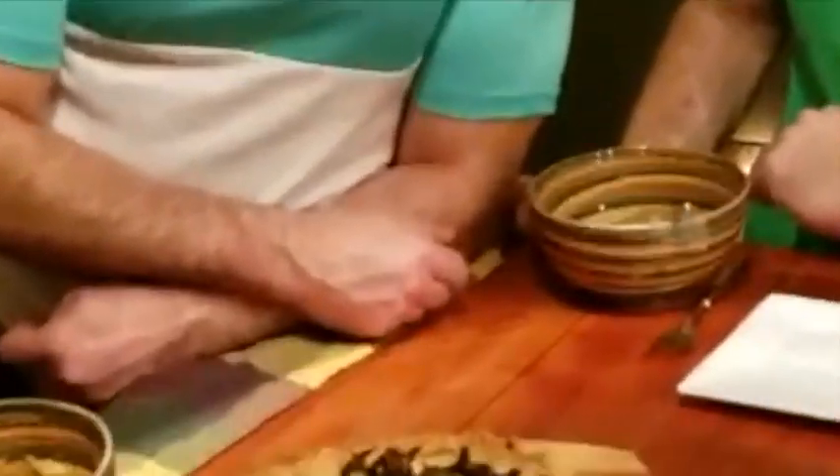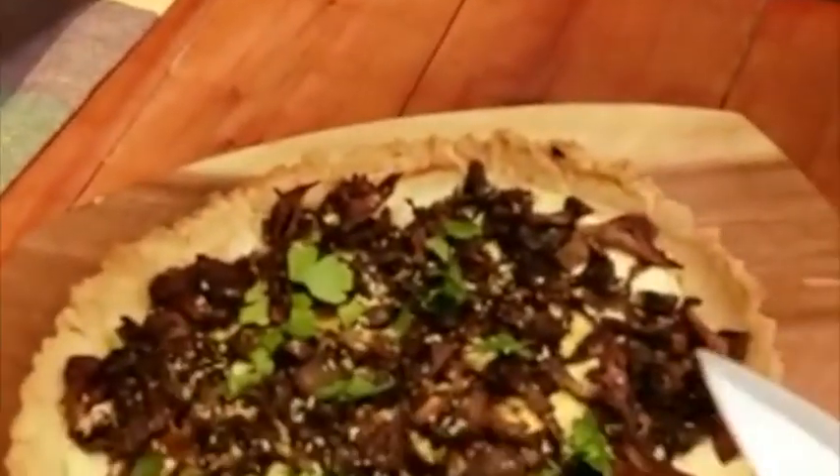I'm actually pretty impressed that you're going at it. Usually when you do a taste, if you like something, you eat it — so obviously you're liking it. I would do this again, without a doubt. A must-do.